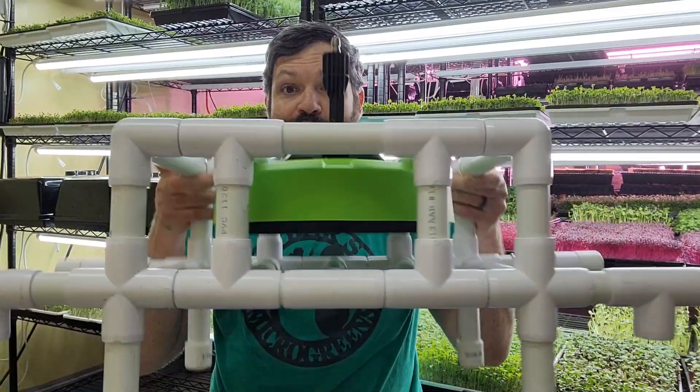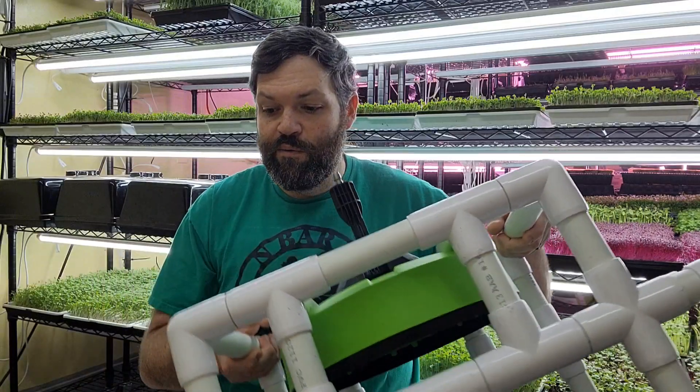I set out to reverse-engineer that, looking at a couple other designs from people around the internet, to come up with a solution that fits my scale. This whole video series is going to talk about exactly that — how can we build a tray washer without breaking the bank, maybe for a tenth of the cost. I'm in this for about $325 total, and we'll break down all the pieces.